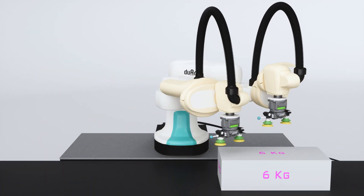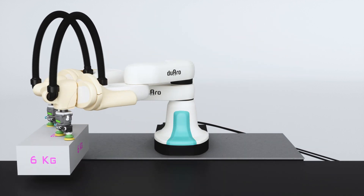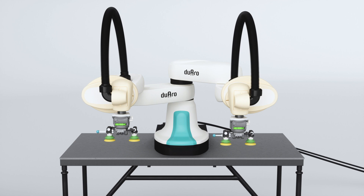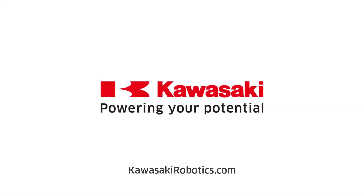For optimal performance, the F61 controller features options for conveyor synchronization, integrated 2D vision, and more. For more information, please visit KawasakiRobotics.com.